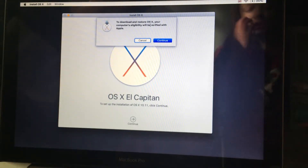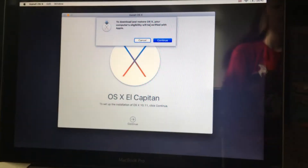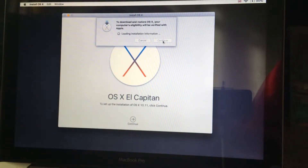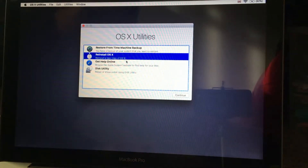By the way, if you didn't see the stickers, these are the stickers you put on the back. To download and restore OS X, your computer's eligibility will be verified with Apple. We'll click Continue and they should be able to verify it and then it should be possible to make a reinstall. An error occurred while preparing the installation — we'll try and run this application again.